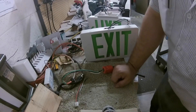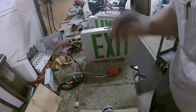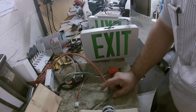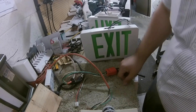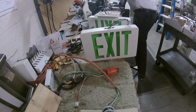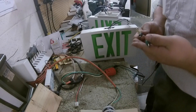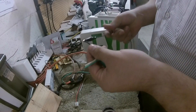Good afternoon everybody. We're gonna test out some exit signs — put 120 volts straight to them, see if they light up. I've got three: two here and another one behind you. Always exercise caution like I always say — if you don't know what you're doing, don't do it. But I know what I'm doing, so I'm doing it.